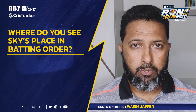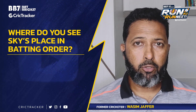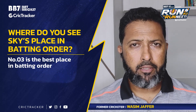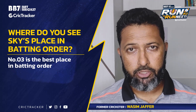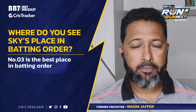I think Suryakumar has been brilliant, however much time he gets the chance to play. I think number 3 is probably his best place to bat. But obviously, with Virat Kohli in the lineup, he will get his chance at number 4. I think number 4 is a tricky situation.